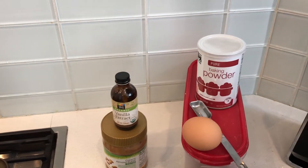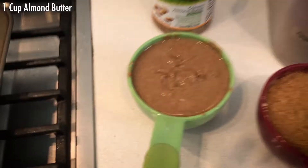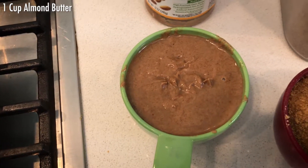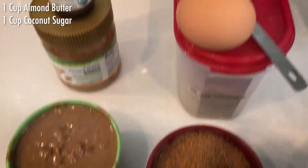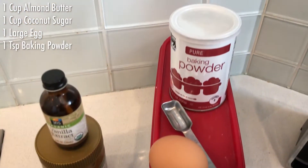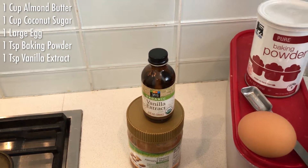This recipe calls for 1 cup homemade almond butter, or you can do store-bought, 1 cup coconut sugar, 1 large egg, 1 teaspoon baking powder, and 1 teaspoon pure vanilla extract.